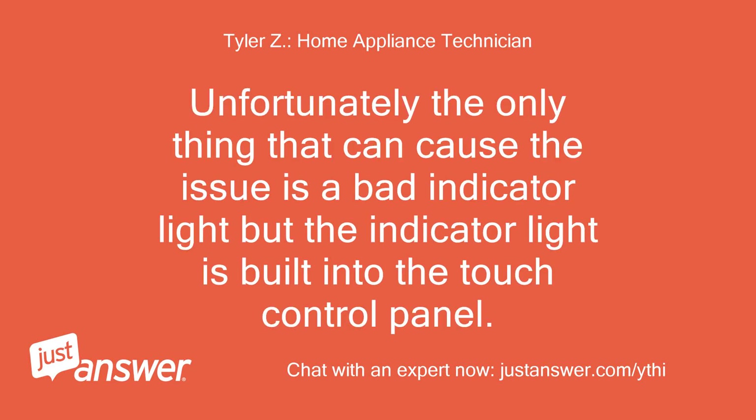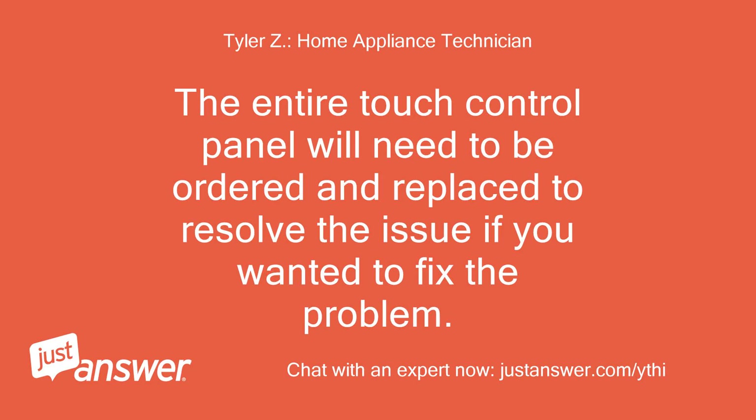Unfortunately, the only thing that can cause this issue is a bad indicator light, but the indicator light is built into the touch control panel. The entire touch control panel will need to be ordered and replaced to resolve the issue.